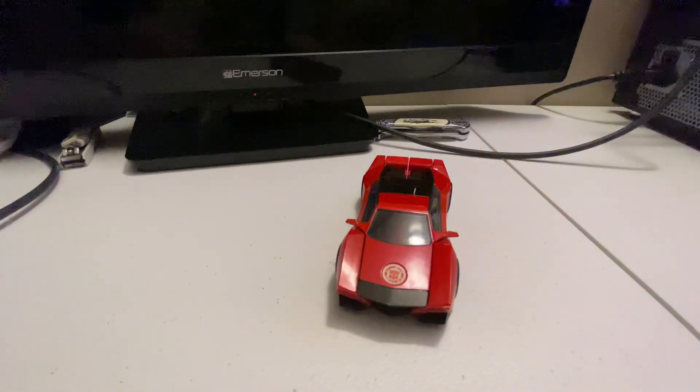One quick thing I can tell you about this figure is that I do not remember when I got it. It's the same with the other R.I.D. figures I have — I don't really remember when I got them, but I just know I've had them for a good while.